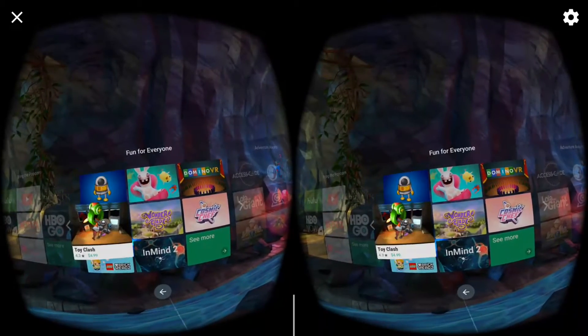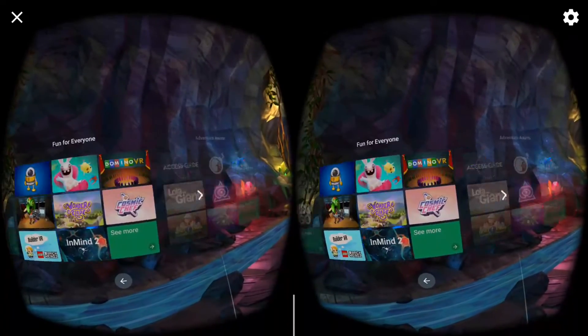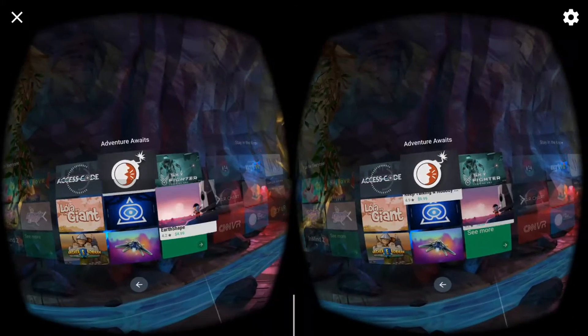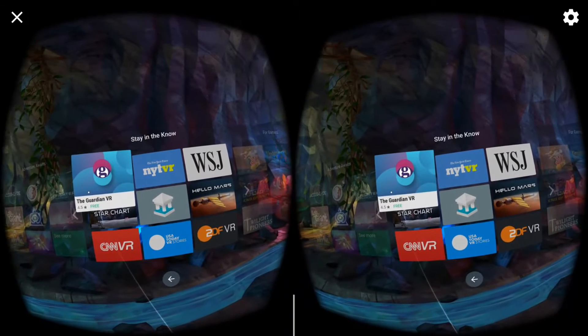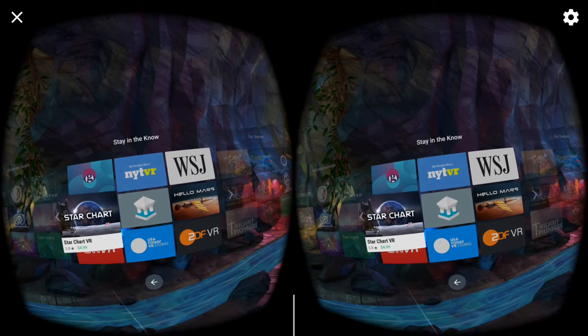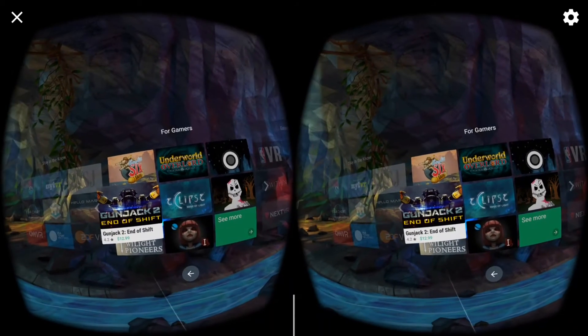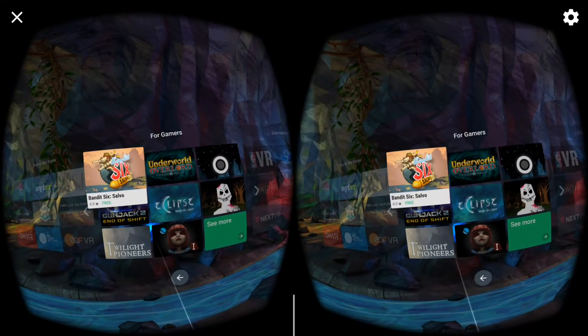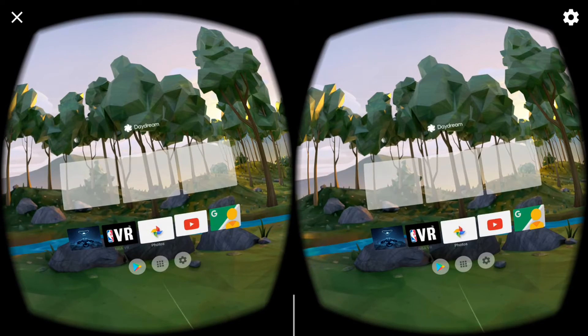I'm telling you, the content that's in here is pretty remarkable, pretty amazing. All these games and apps are available and the list just keeps going. Gunjack — that's a real high-profile game available on this platform. That's just the Play Store to give you guys an overview of the tons of apps and games already available.